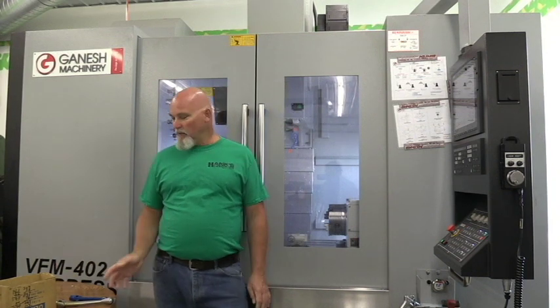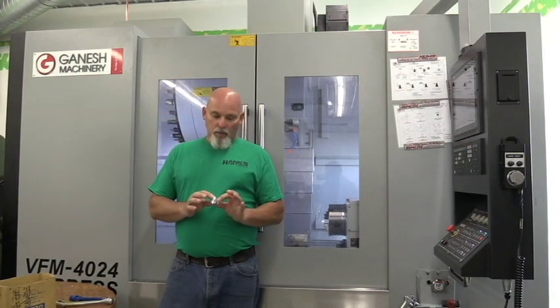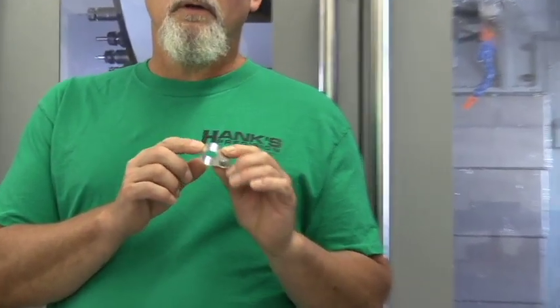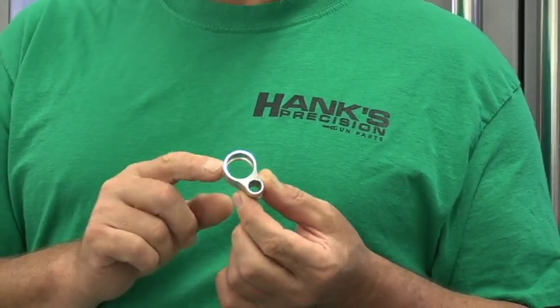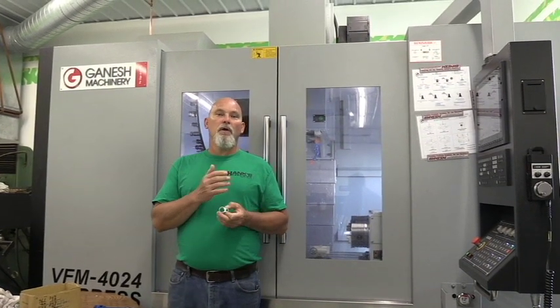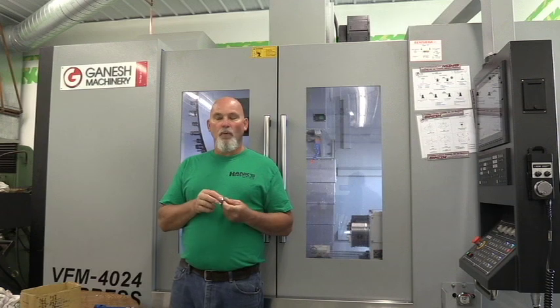If you guys are familiar with some of my parts, you know I made a bunch of these barrel bands a while back. We've got a whole bunch of different sizes, and the particular size this guy wanted is number 19. He ordered way more than I had on the shelf, so I told him I'd set up the machine, cut some material, and I started running these yesterday morning.